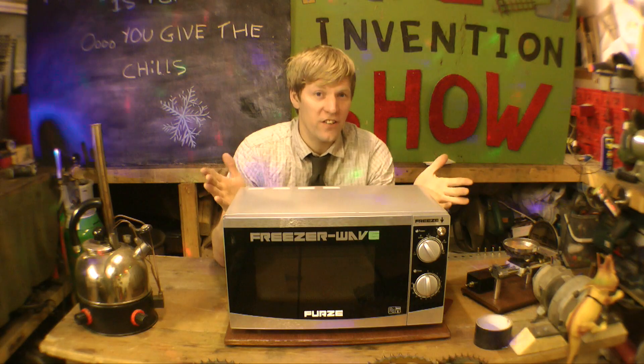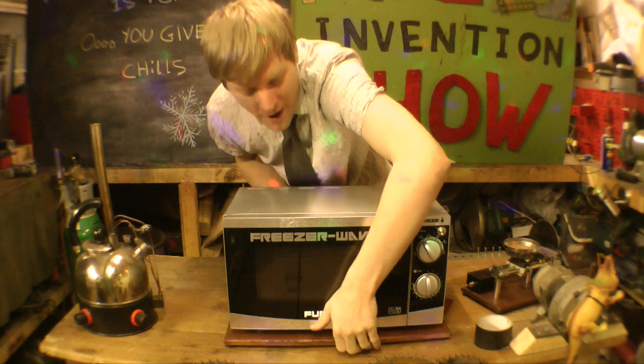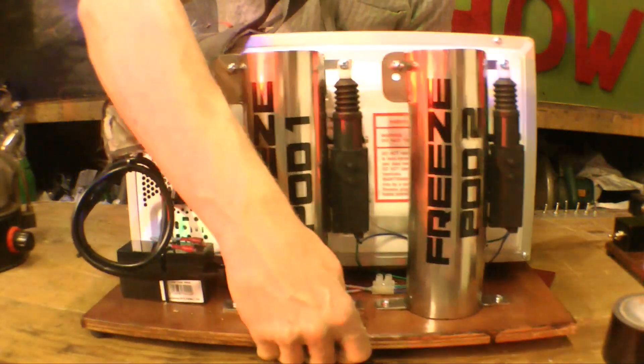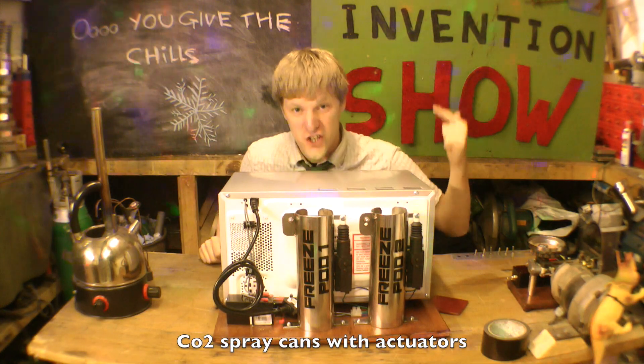The idea for this came from Emma Masquerie. She was one of the winners of the Odds Cut Odd Invention competition, of which I was on the panel of judges. Now, it may look like a normal microwave, but if I turn it around — around the back here, we've got two Freezer Pots! So as well as heating, this thing can chill.